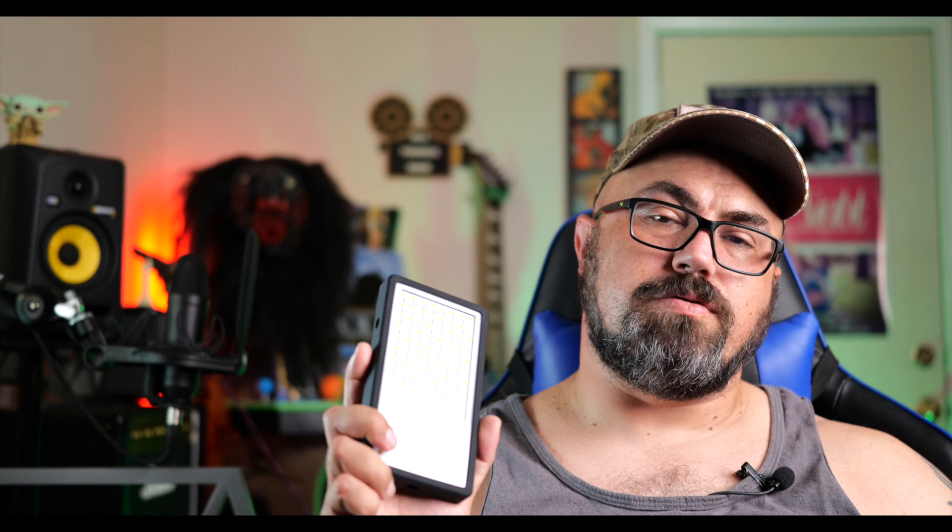Another cool thing is it doubles as a power bank, so if you need to charge your phone out in the field you can plug right into the side here. It also has overheating protection — if it gets too hot or left in the sun, it'll shut down on its own to avoid burning up your investment.